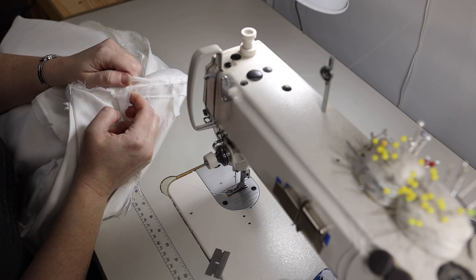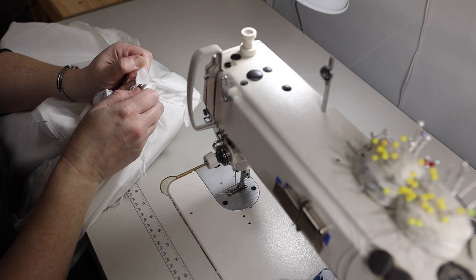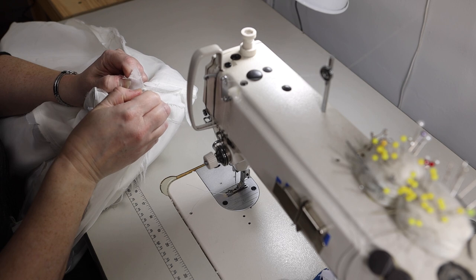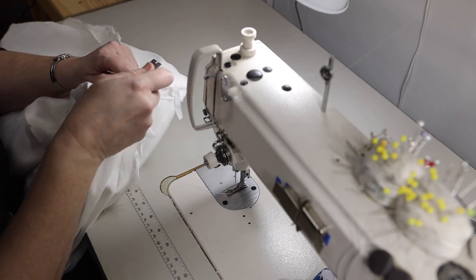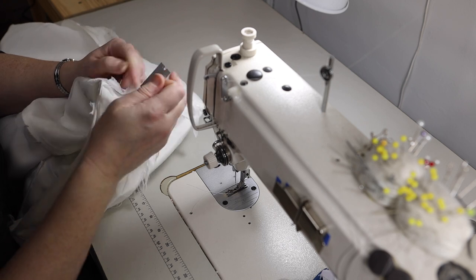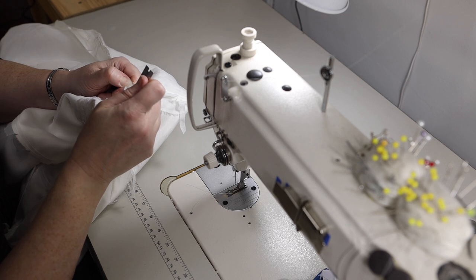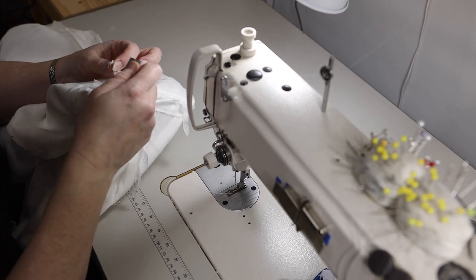I'm going to make sure that the top of the bodice is completely set free. The old seam allowances are still kind of caught in the understitching, so I need to release that and release the understitching with the razor as well. This way I can work without the ends of my seams being bound up.